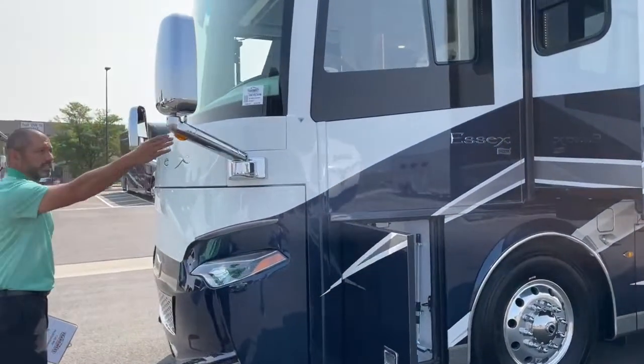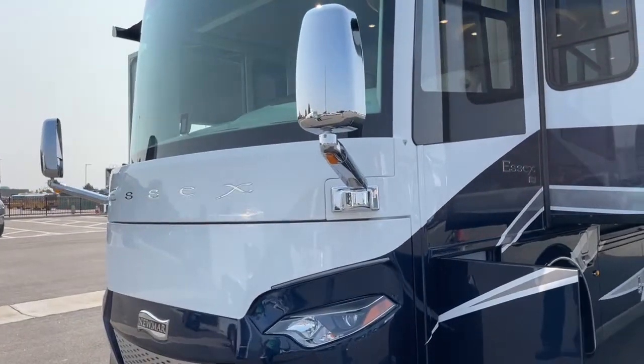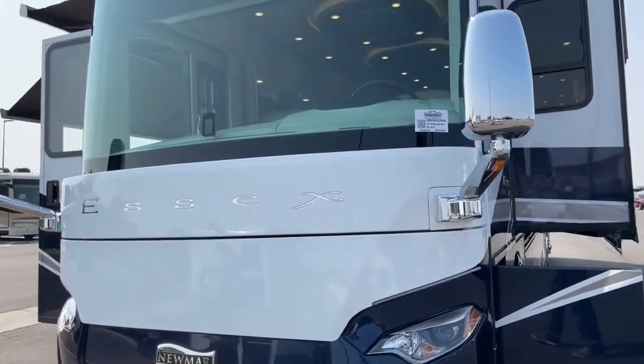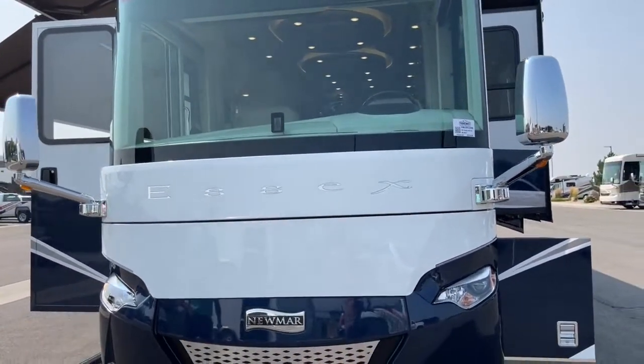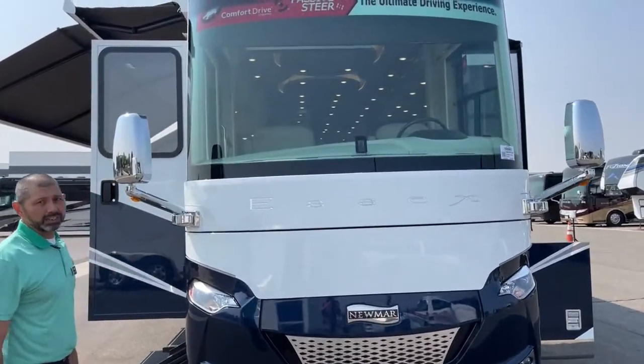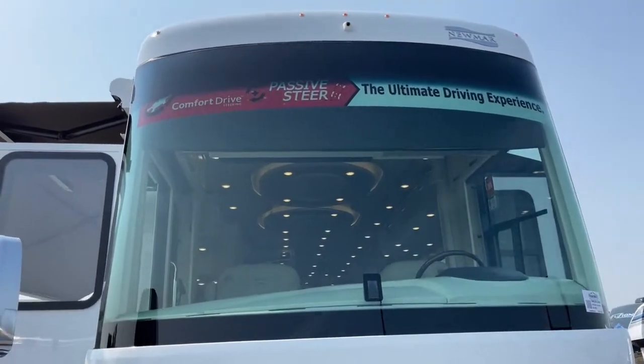We've got our chrome mirrors — they've got side cameras on them, turn signal cameras. The mirrors are also heated. This is the Winchester exterior; beautiful color. You can see up top we have our front camera there that you can access on the display. It's also part of our 360-degree camera view.